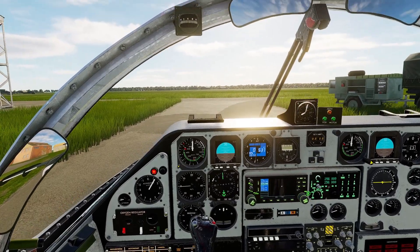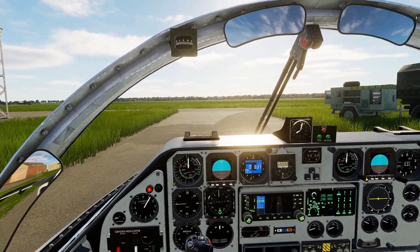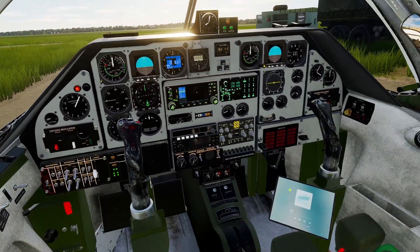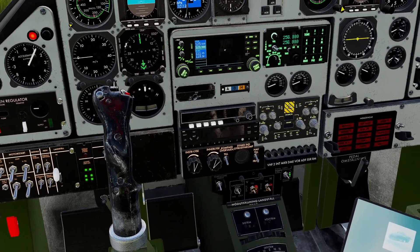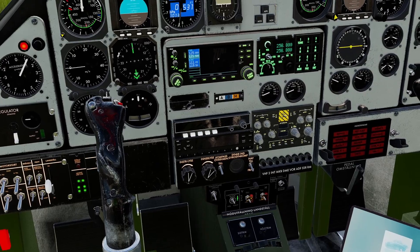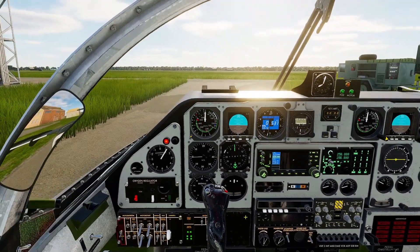Now we are ready to start the engine. Before we do that, though, we need to let the ground crew know that we're going to start it up, so we press the anti-collision lights on and the lanterns on.